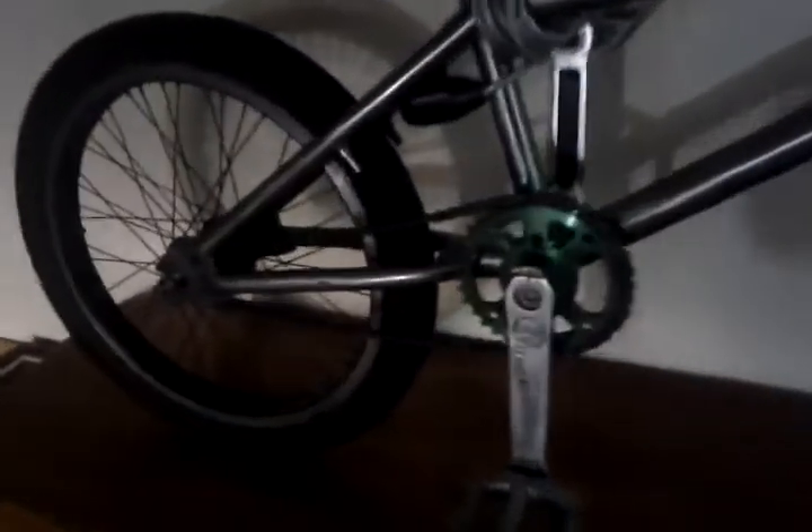I picked this bike up for $100 on Craigslist. It's pretty nice.